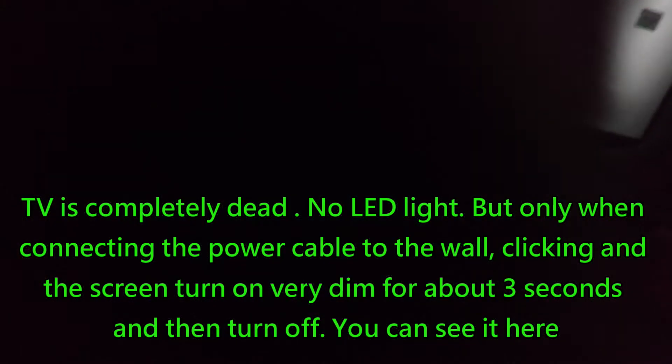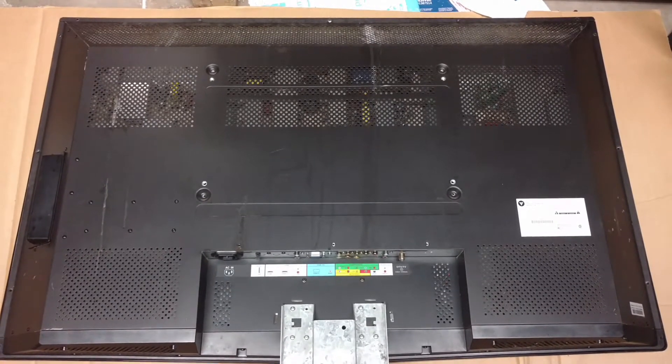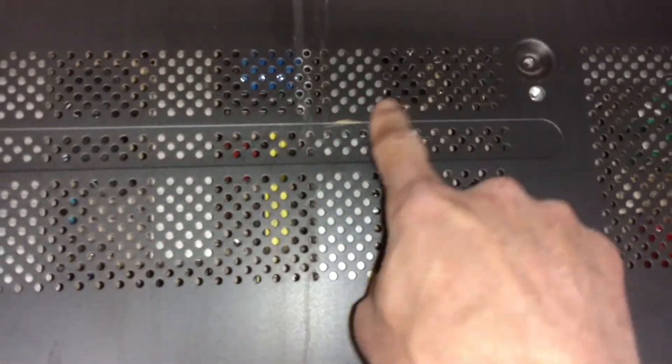I push the power on, hear the click, and the screen tries to turn on — then off. That's it, just a black screen, no light, nothing. But there is a little green LED you can see from this side.